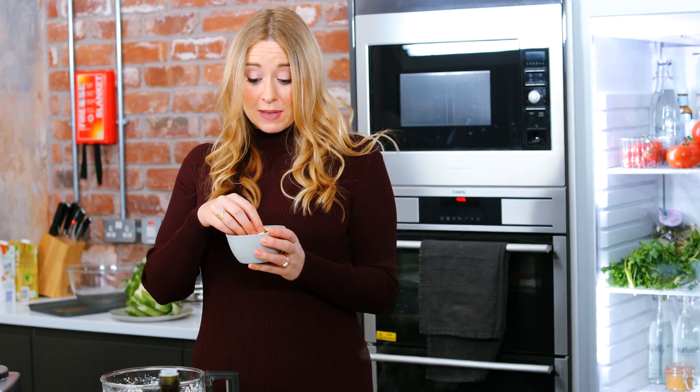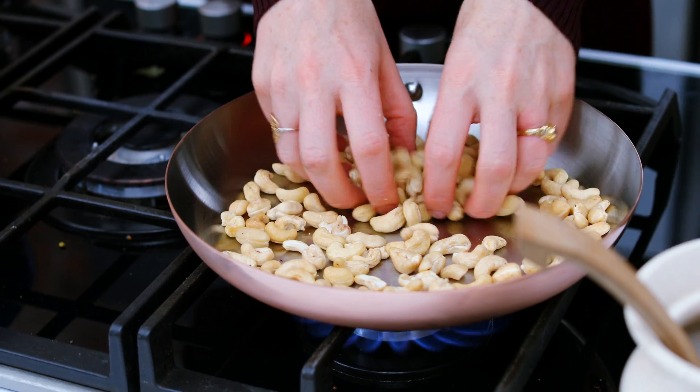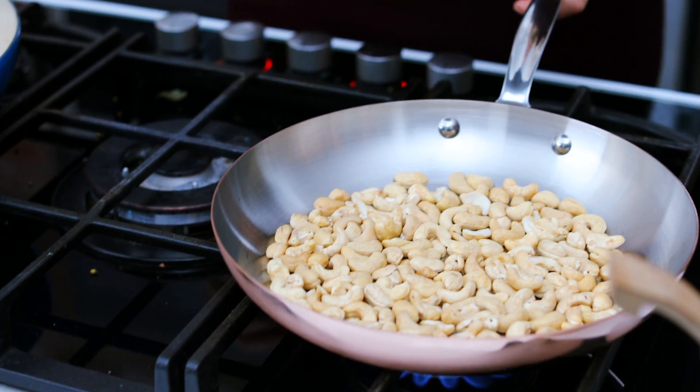So next up some cashew nuts. I'm just going to toast them in a dry pan for a few minutes until they start smelling lovely and toasty and release their oils.